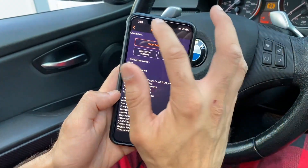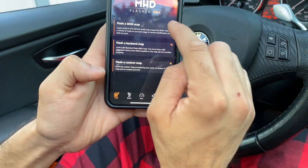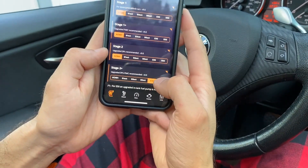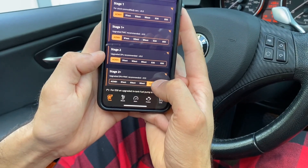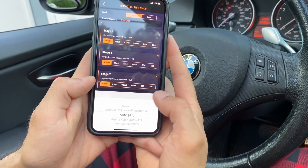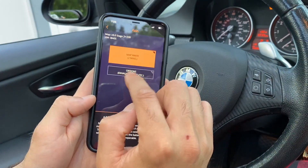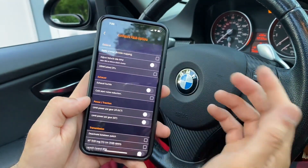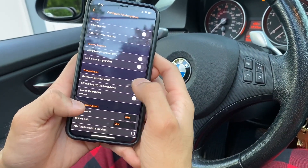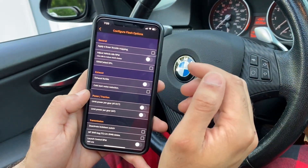To flash your map, it's just like how you would flash on Android. Go to Tune, flash the MHD map. We have the ethanol map, so hit E30, click on Stage 2+, and pick your transmission — we have auto. Then you have your map. It should only take two minutes. If you want any options — launch control if you're manual, kickdown deactivate — they're all here, just like the Android app.